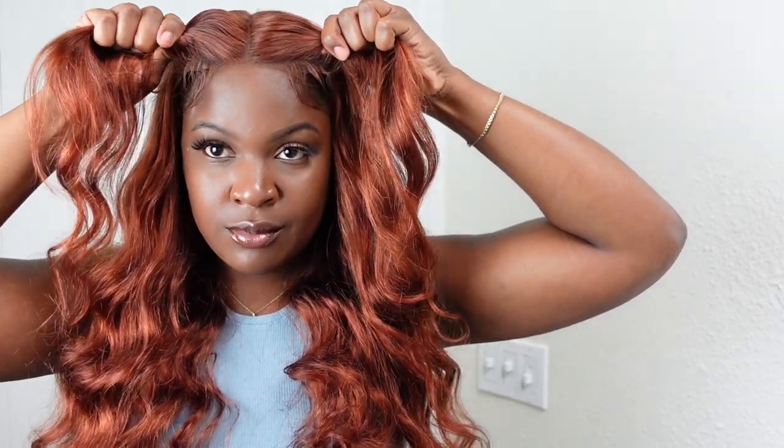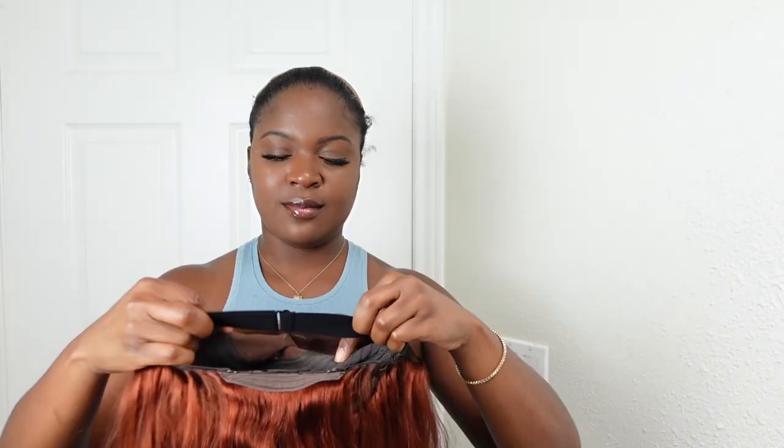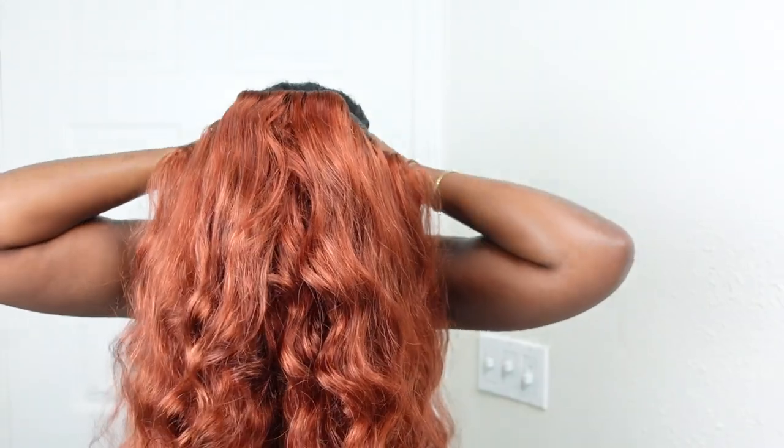Up close the lace is lacing. I'm just taking it off to show you guys that it is completely glueless. At the end I'm going to show you guys how quickly you can put this wig on — all you need is 15 seconds and you are out the door. If you guys like this wig, I will have all the links down below in the description. Thank you to Tinashe Hair for sponsoring this video. As always, I love you guys and I'll see you guys next time. Bye!